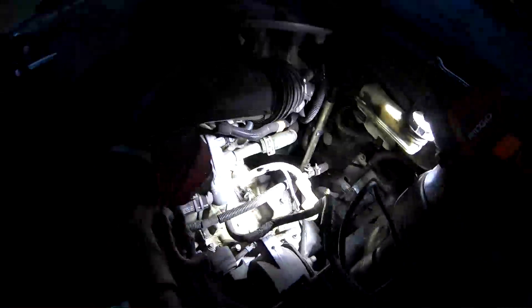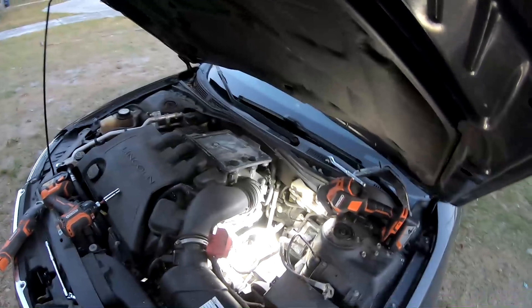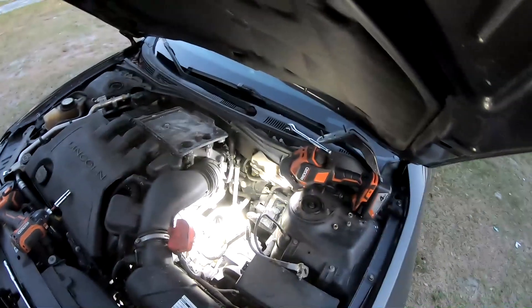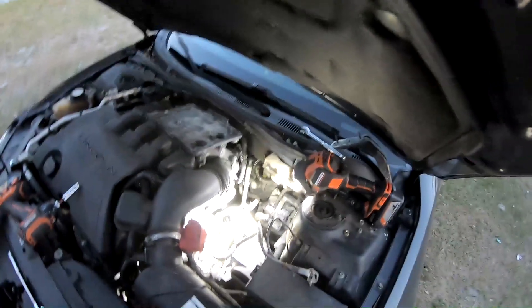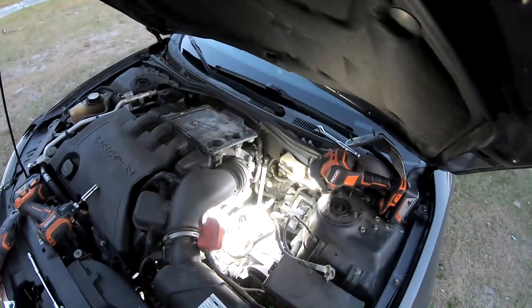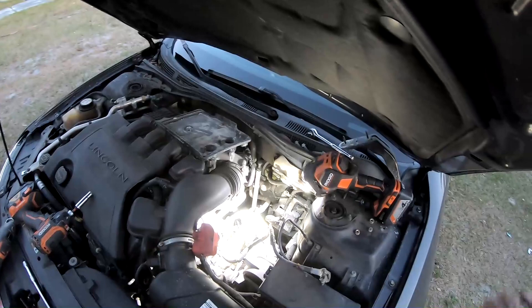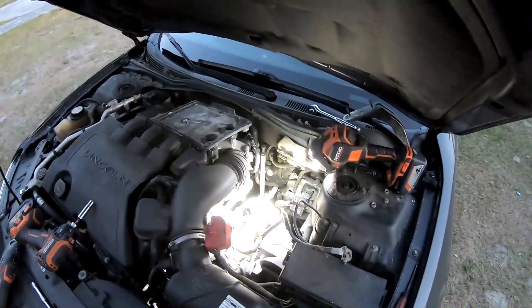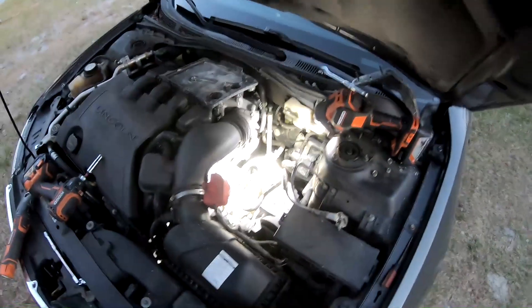Just reverse the install — I don't have the bolt specs on the cables, you might want to look online for tightening everything back up. I've been doing weekend mechanic work for 30 years and I can't recall a time that tightening something tight has come loose on me, but there are torque specs for everything online if you want to check. Thanks for watching — hopefully this video made this a simple process for you.